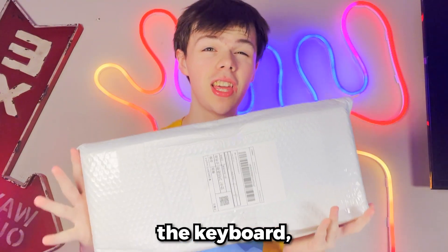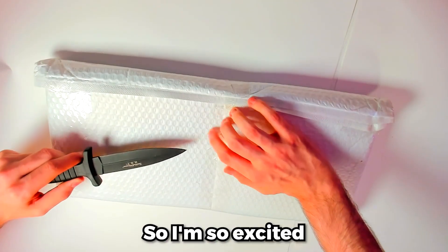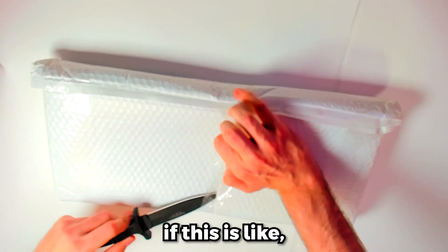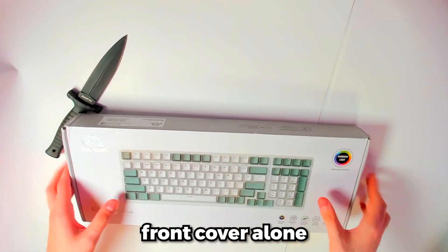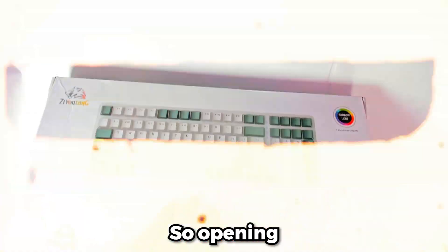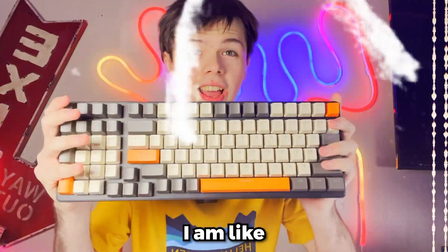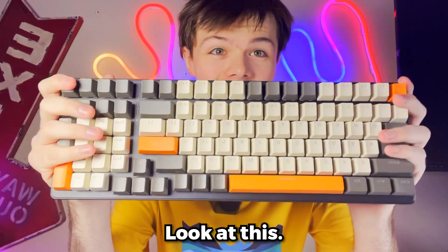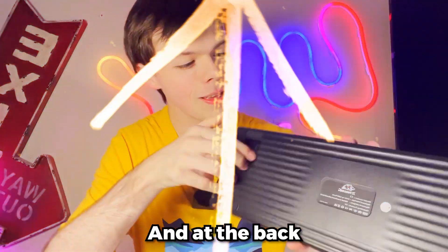Let's start with the biggest package first — I do believe this is the keyboard because it's the biggest package out of all of them. I've always wondered if keyboards from Wish could actually be good, so I'm so excited to see if this is even remotely good. Based on the front cover alone, it actually looks really professional. Opening this up — dang. Look at that keyboard. I am literally stunned. It's so clean looking. I literally did not expect this at all.